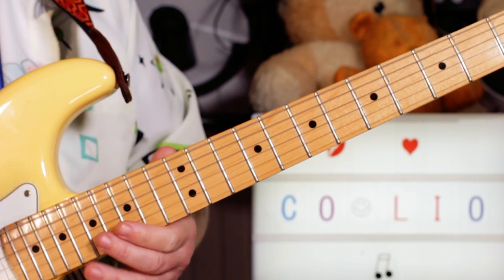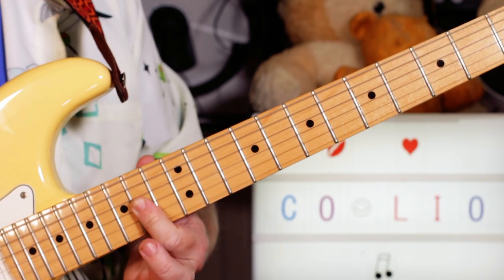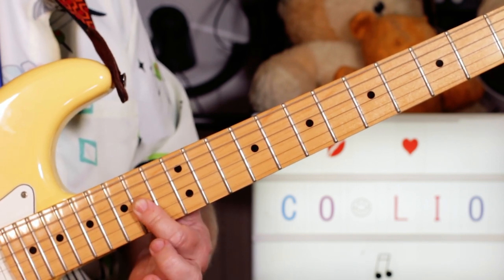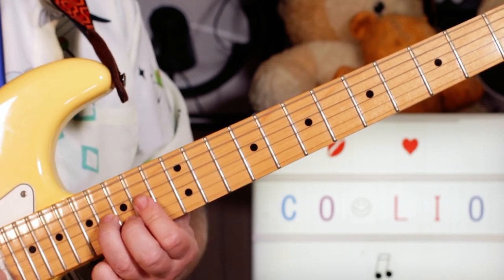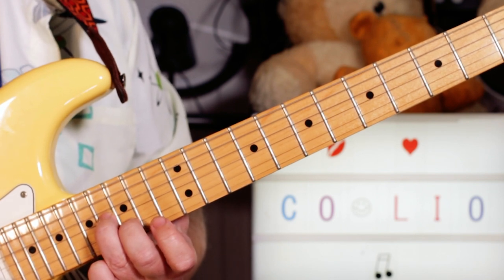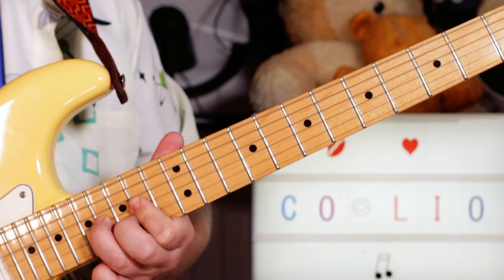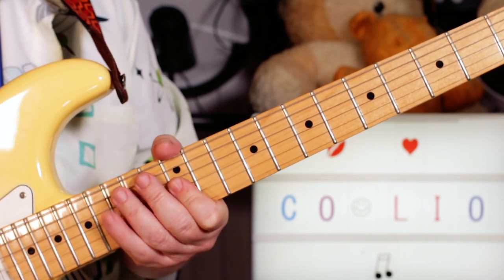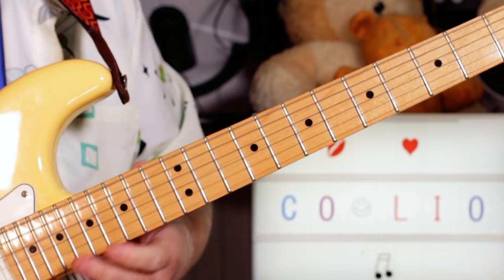Very Nile Rogers style. To get to an A, I've got A and C sharp on frets 14 and 14 on the G and B strings. I can do a little transition by playing B and D on 16 and 15, then going there — which is nice. You don't have to, you could just go straight there — that works well too.